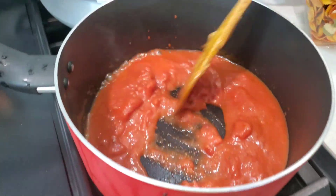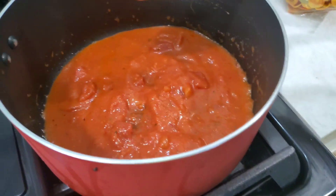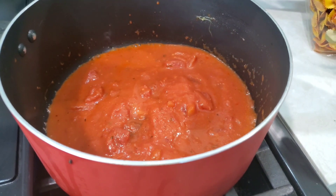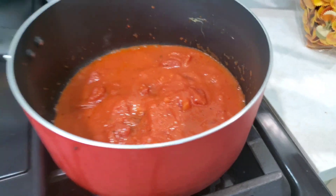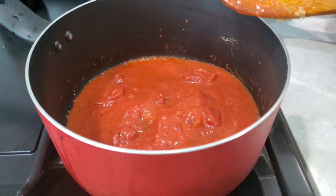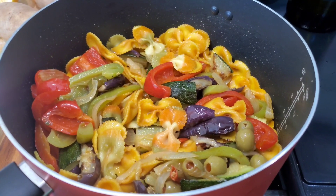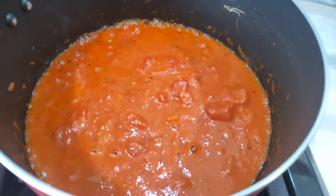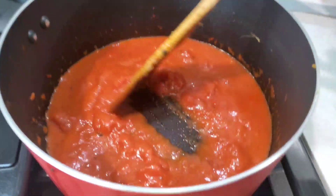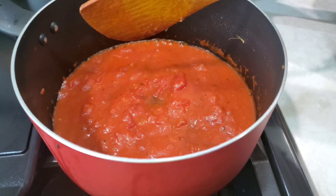Heat up the pasta — it's slowly simmering. We have two things going on at the same time: one pan with the sauce and one pan with the pasta and vegetables. The pasta sauce is thickening slowly — keep stirring so it thickens up properly before we transfer it over to the pasta.